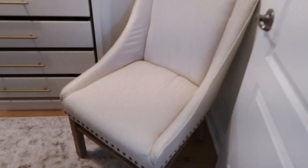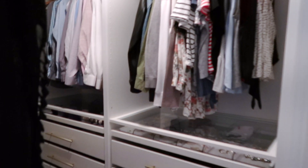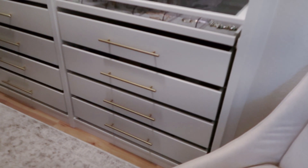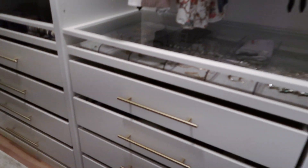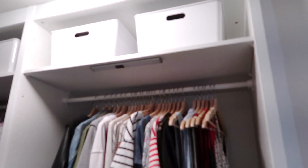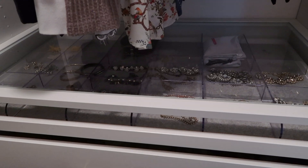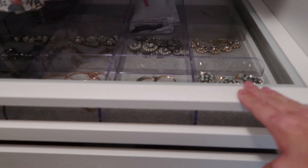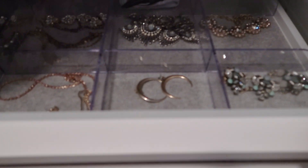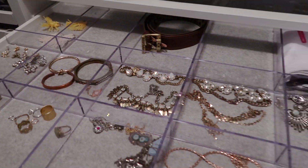As you come into the closet, I have a chair here — a little larger than I need but it works for now. Here is the Pax system side with all the drawers that replaced our dresser. This is my side — I have my shirts hung up, a couple of storage boxes for off-season items, and a glass shelf so you can see through. This top shelf opens up and I have all of my jewelry in here.